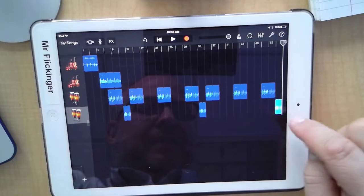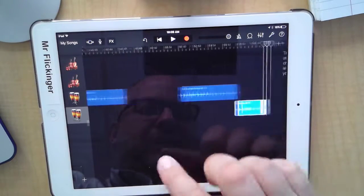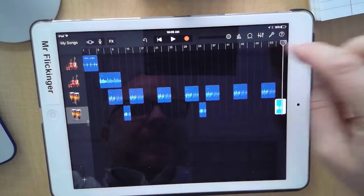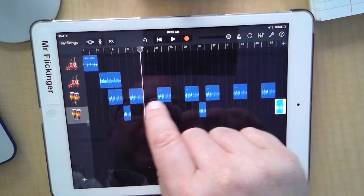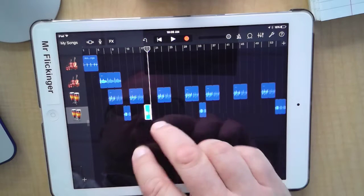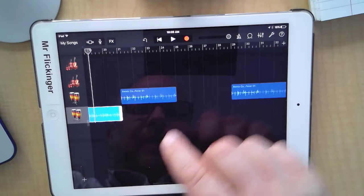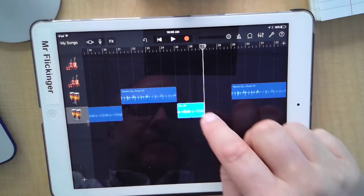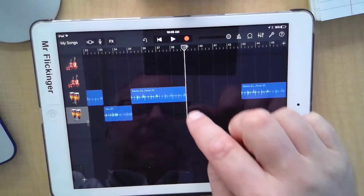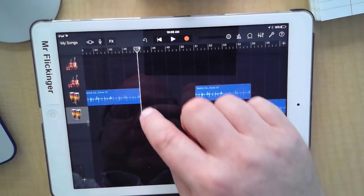I'm going to paste it here at the end and extend that all the way to the end of the song. Now let me move the playhead to this opening where I have four measures — paste it in there and make it a little bigger. Sometimes if you don't see the loop handle you have to zoom in on it. Same thing here — paste it in and loop it so it fits perfectly.